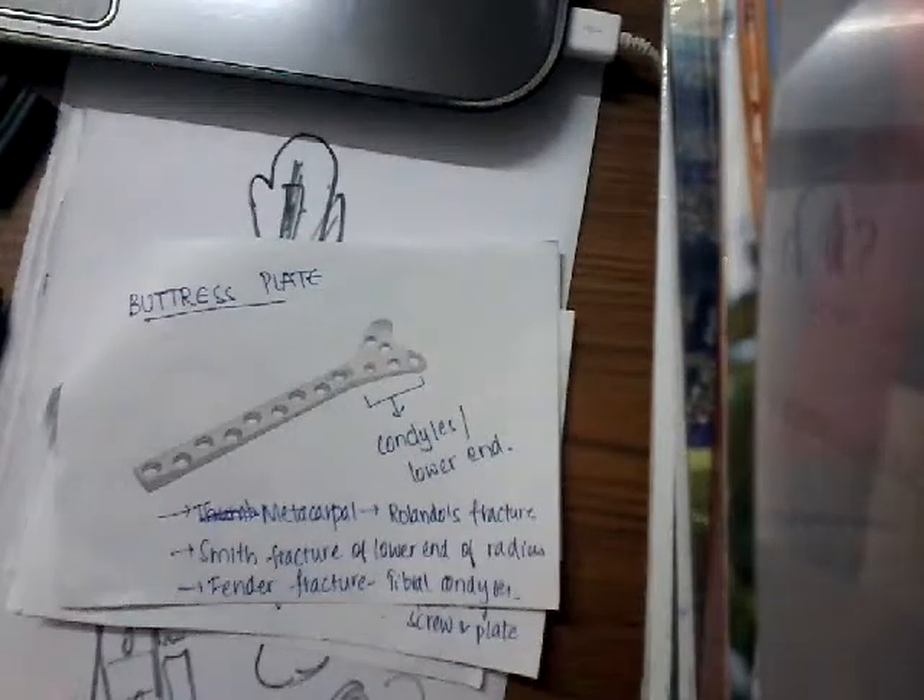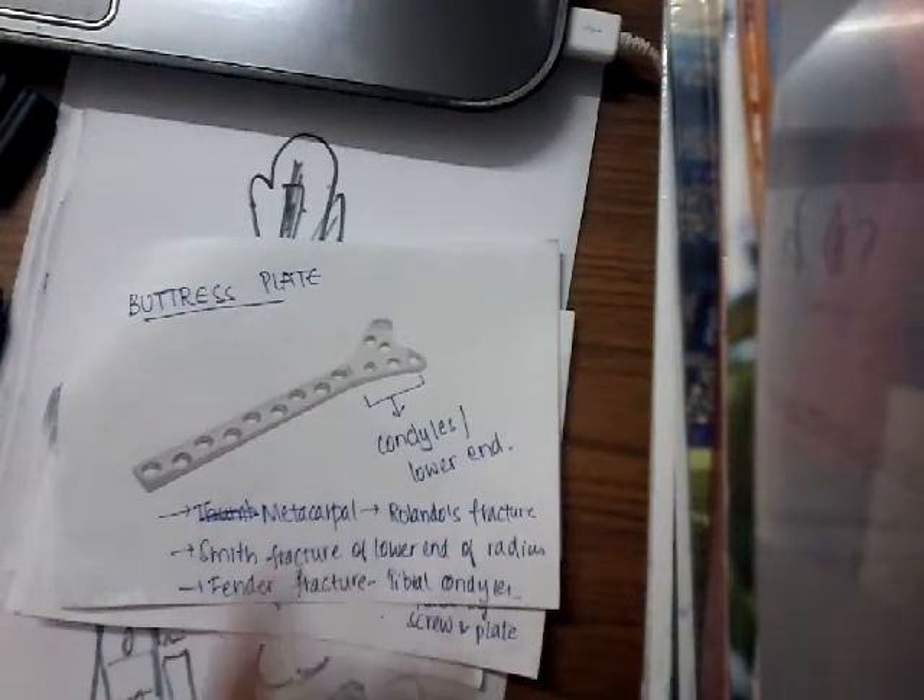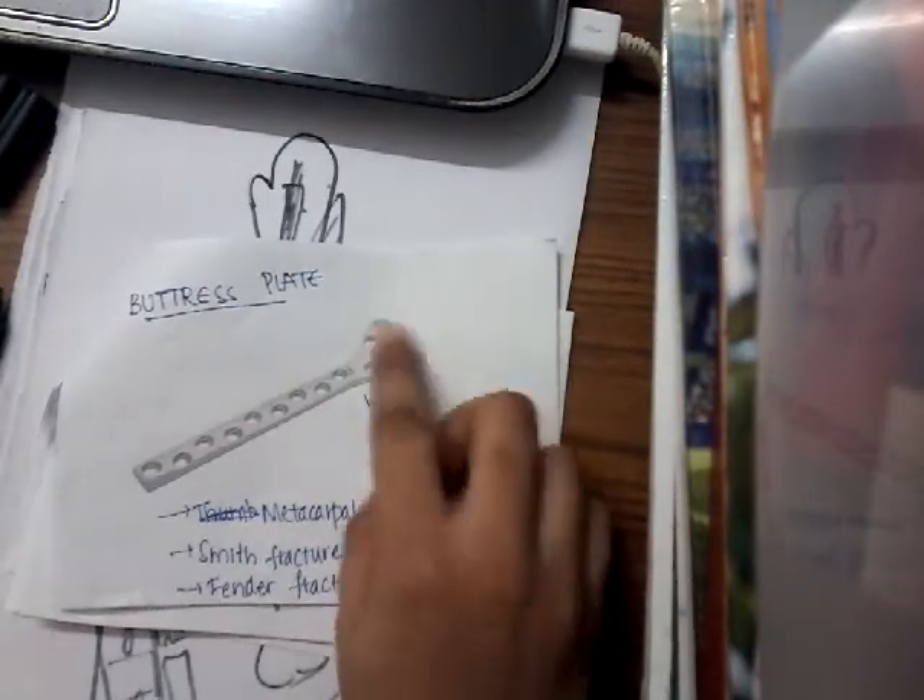The next instrument I would like to discuss today is the buttress plate. In the buttress plate, you will have oval to round holes. This plate is mainly used to fix larger bones which have condyles — it has a condylar end, or the lower end.